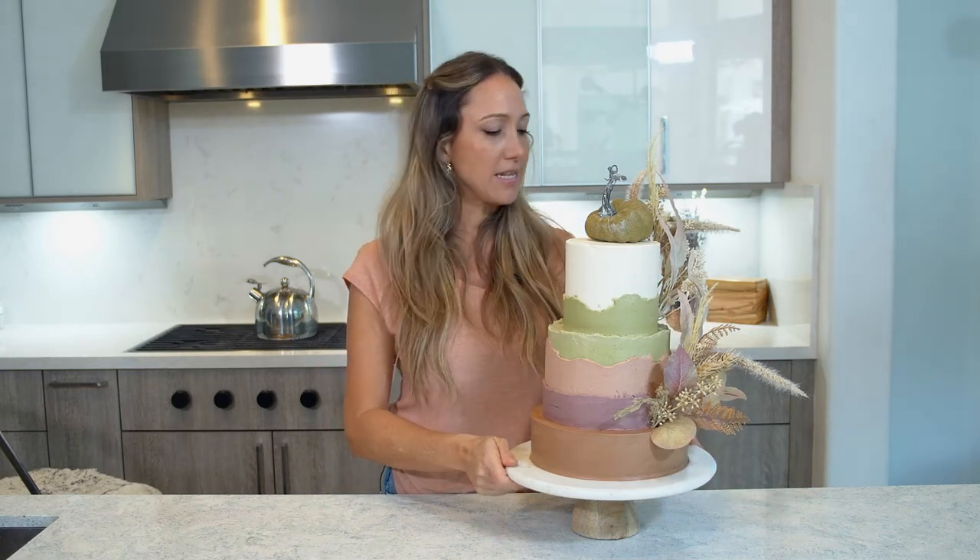I promised I would share how much I would charge for a cake like this. If somebody asked me based on a picture of this cake, it would probably be somewhere between $350 and $400 for a cake that feeds about 35 people at least.